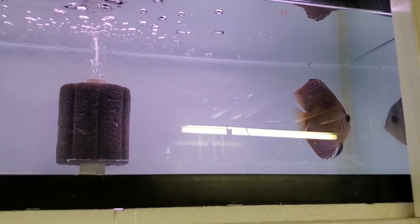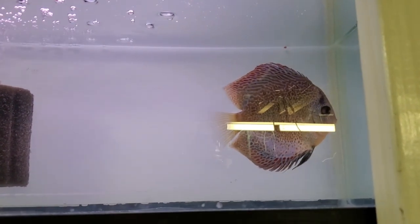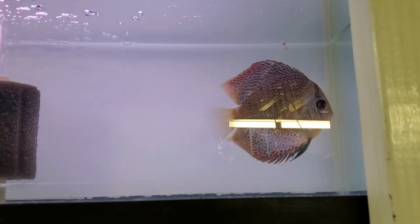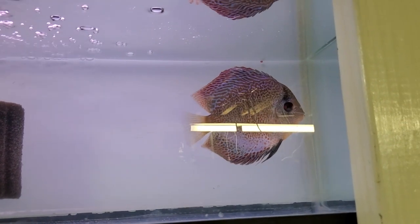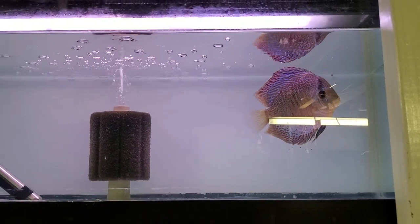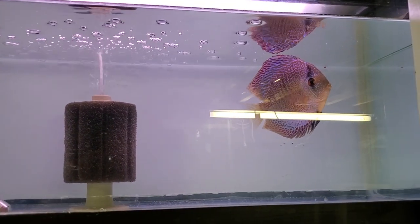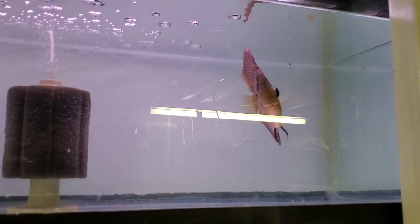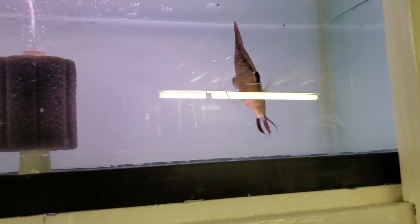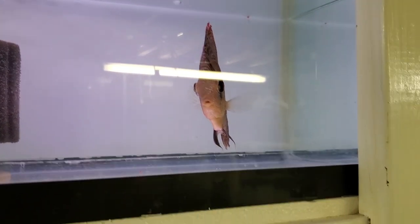Up over here we have another discus that I got from a friend — we did a trade because I needed this one for its bloodline and genetics, and the one I had was a show-grade discus, so I traded him. Right now it's kind of like quarantine, but because of where I got him from I probably don't need a full quarantine. I'm conditioning him, getting him a little beefier and used to my water and food, so that when it comes time to breed with the females I have, he'll be able to get the job done.